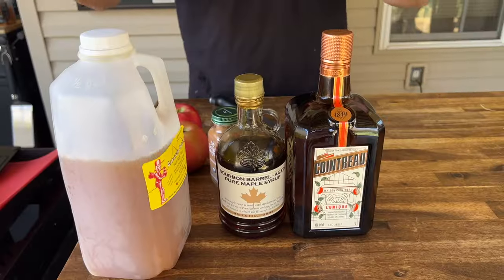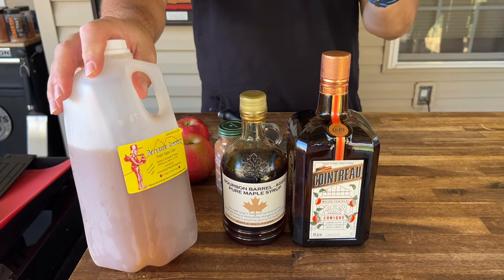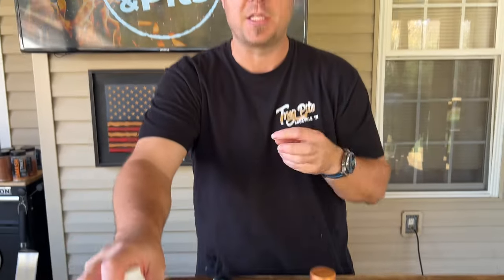Pork chops are at roughly 125 degrees — perfect time to make the apple chutney. I love it — it's like a broken applesauce, a little bit more chunky, and you can do it a thousand different ways. This is my version. A great thing about a good garnish is incorporating all the flavors — or most of the flavors — that you have in a dish.